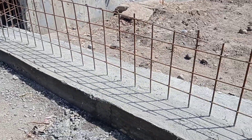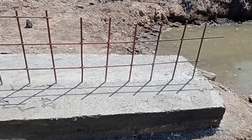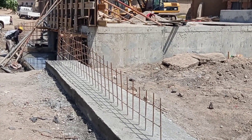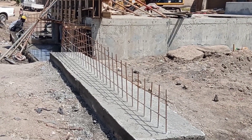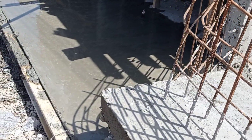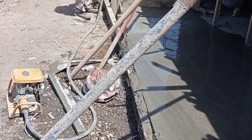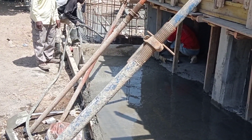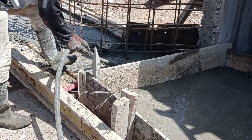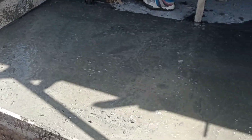For this retaining wall we used Y10 and Y12 mm bars. We kept the spacing of 200 millimeters from center to center. For the retaining wall we kept the length of 6 meters. The height of the wing wall started at approximately 1.02 meters and then stopped at a height of 600 millimeters or 0.6 meters.